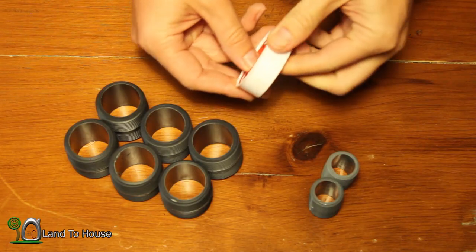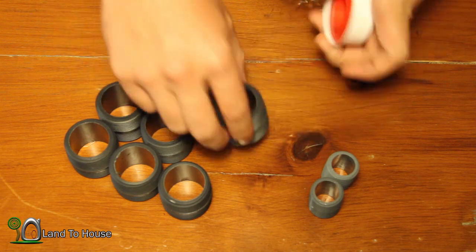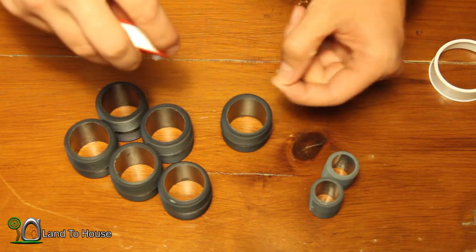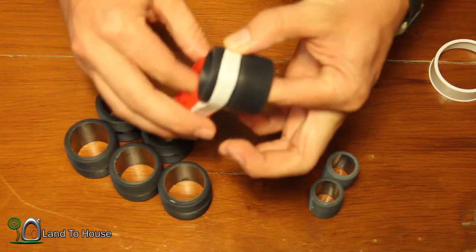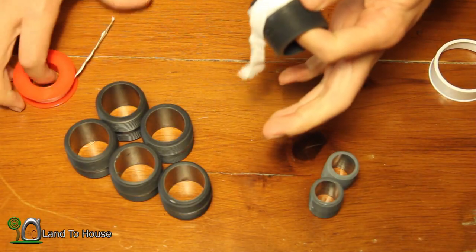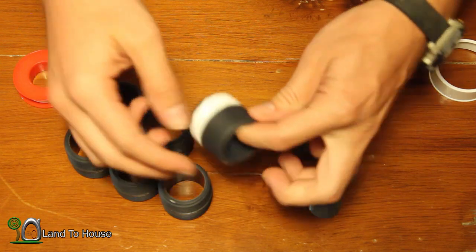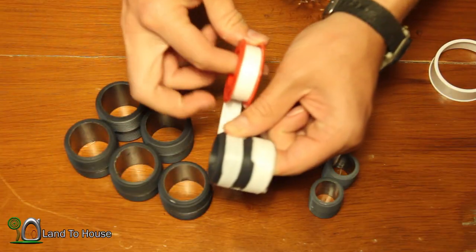The first step in the pump assembly is to take the Teflon tape and put it around these pipe nipples, and we're going to be doing that in a clockwise direction. The reason for that is because whenever it's time to screw components onto this, we want to make sure that they do not unscrew or remove the Teflon tape. On each of these I'm just going to wrap a couple of times and make sure the pipe tape stays on the nipple. I'm going to do that on both sides of each one.